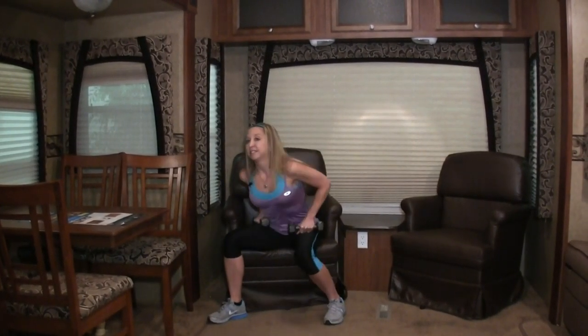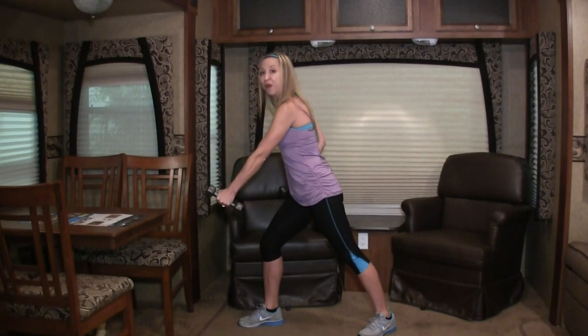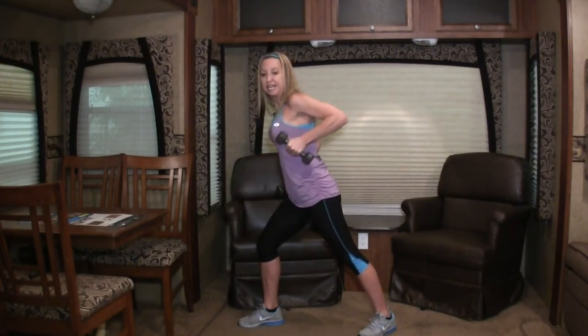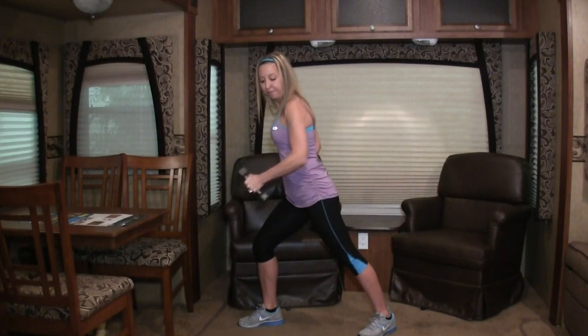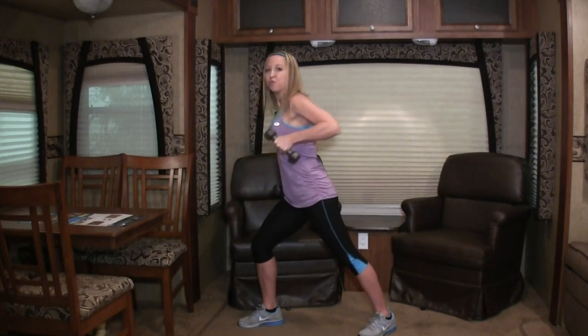Let's get back in the RV. Swing your legs up and over and come up into that split stance again. Let's do that whole thing from the other side, starting with the rows. Ready — go! And down, up and down. Let's do ten more: nine, eight, seven. Make sure you're not swaying your body — nice and solid. Four more: three, two, and one. Awesome.